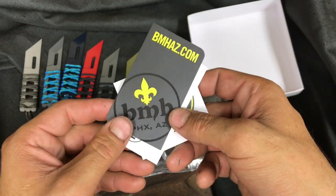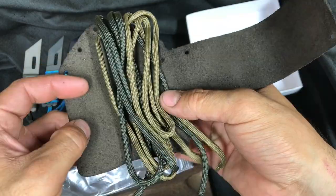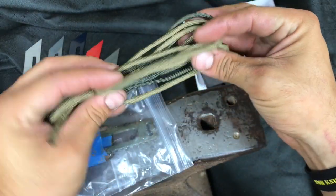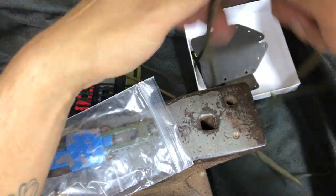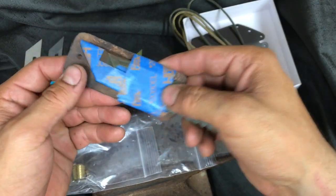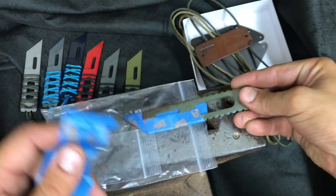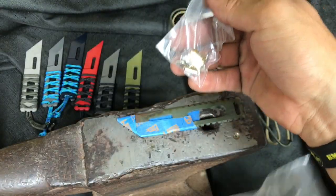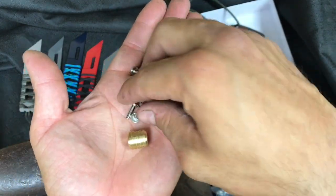a BMH sticker, and one of my business cards. Here I am pulling out the actual leather sheath. The sheath construction is a proprietary design that we cut on a laser. It also comes with two four-foot lengths of gutted paracord. Moving to the blade, it's going to come attached and taped to the blade protector. Remember these blades will be finished and sharpened. It also comes with the hardware kit which has the barrel rivets along with the bead.